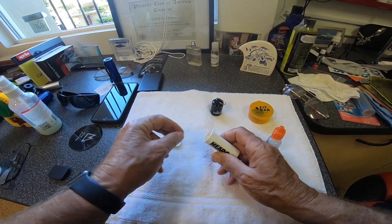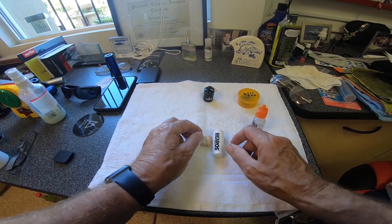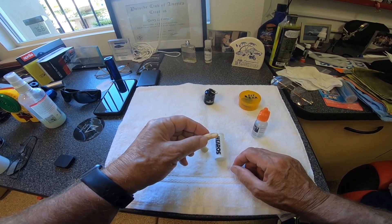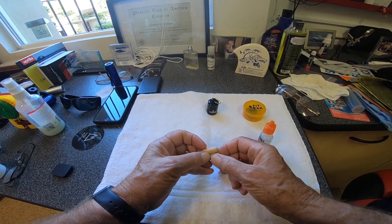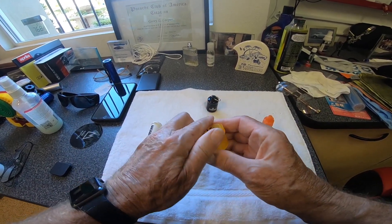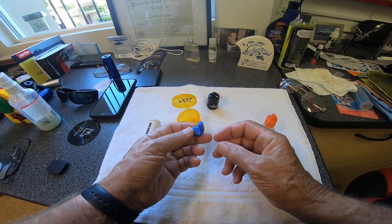AutoEase will not work with foam earplugs. These foam earplugs are pretty effective at stopping sound, but to put them in you've got to wind them down, insert them in your ear, and they'll expand in the ear canal and do their work. The porous nature of the foam is not suited to AutoEase, but these FitEar earplugs that I purchased at the motorcycle show are very amenable to using AutoEase, just because it was developed for hearing aid insertion.